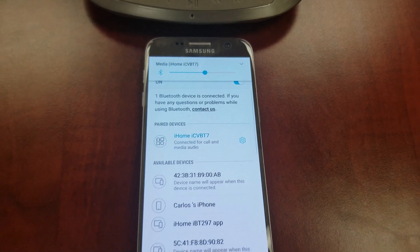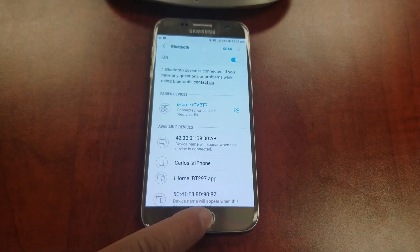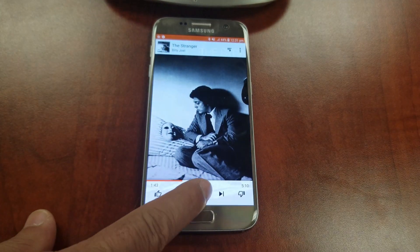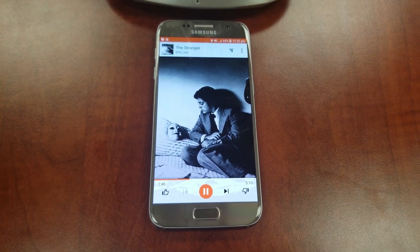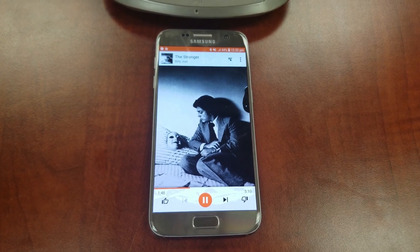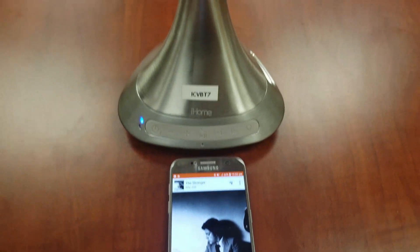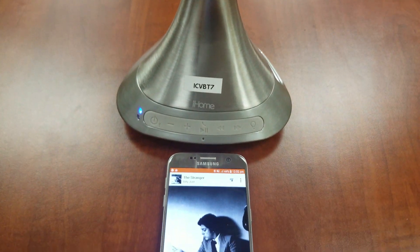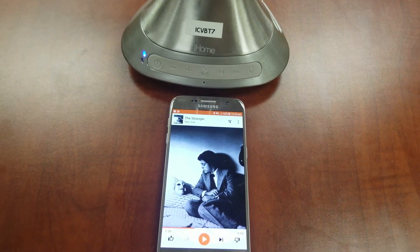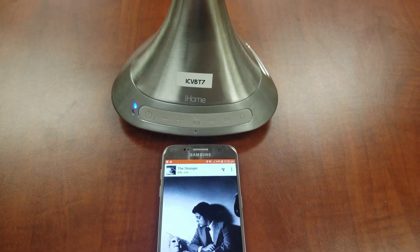You are now ready to play music. Bluetooth setup is now complete.